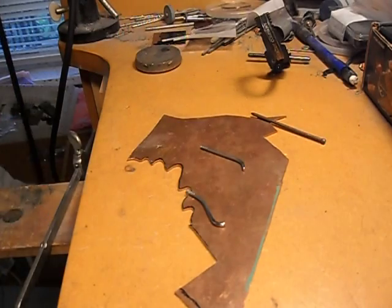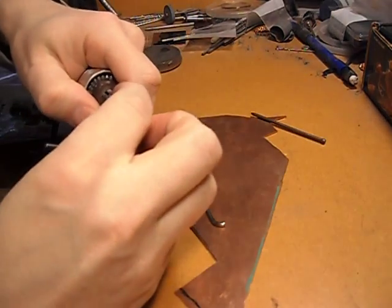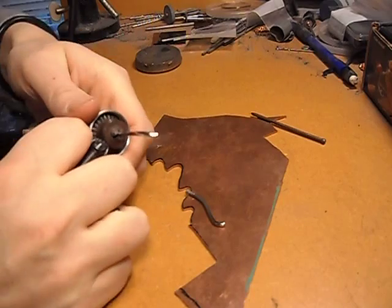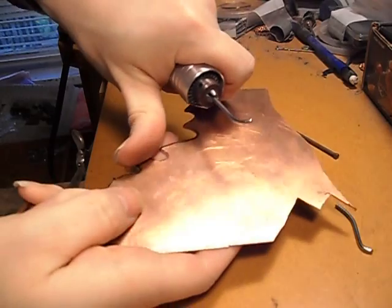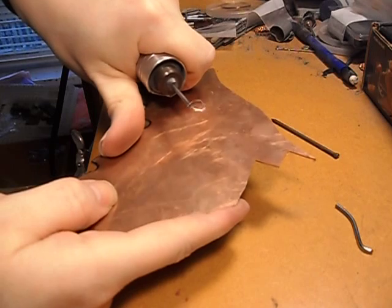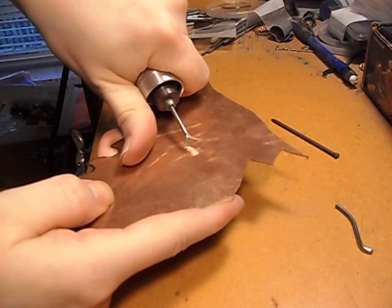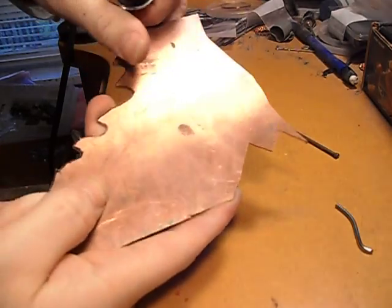Let's have a quick demonstration of each of them. Put it in your hand chuck like so, and you want to go at a slow speed. It'll start winding like that. There we go, there's that one.